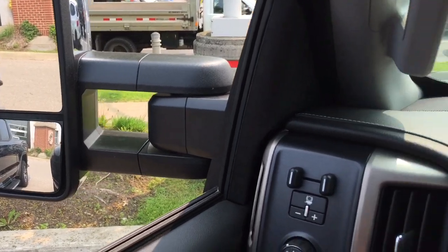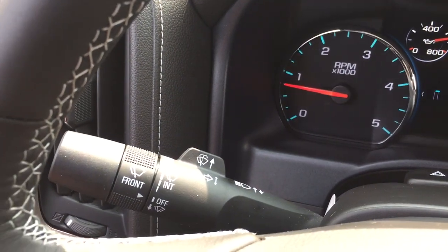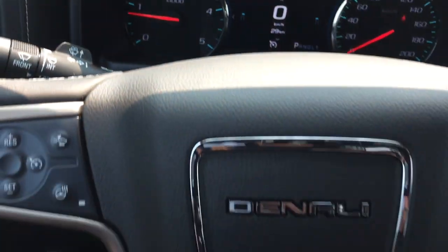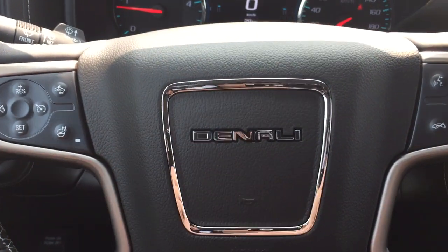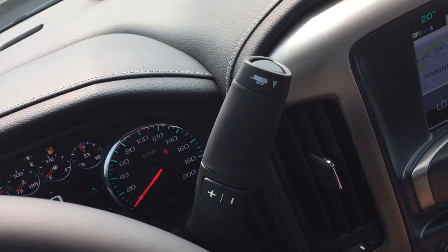Trailer and mirror controls. Headlights, turn signals, and intermittent wipers over here on the left-hand side. Denali branding on the steering wheel. Your hazards. Gear shifter with tow haul.